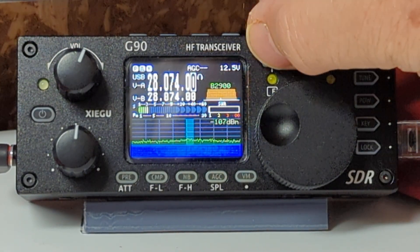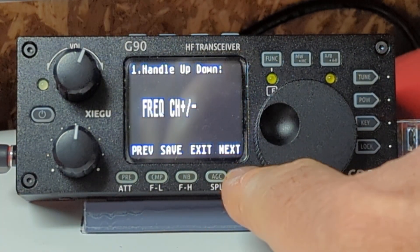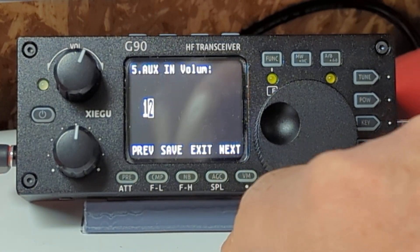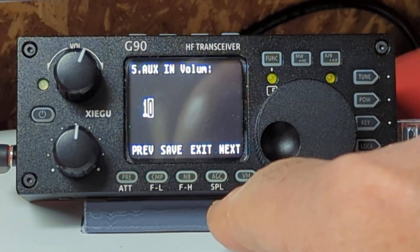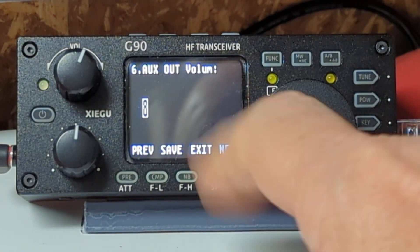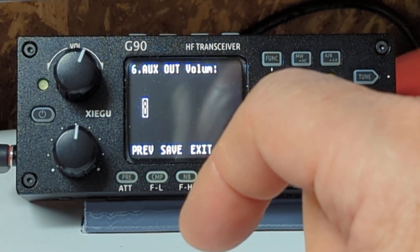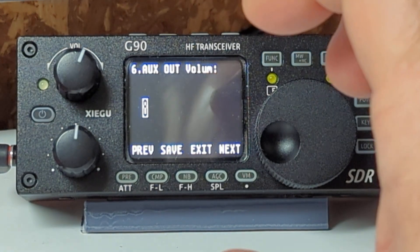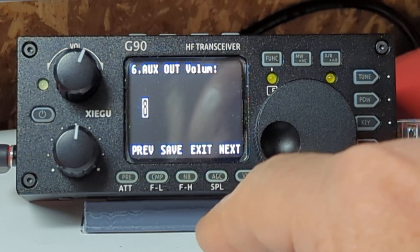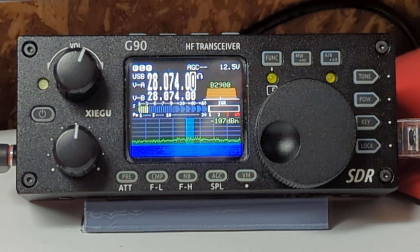The next thing to do is, by holding the funk button down, make sure we have our audio level set. Press over to menu 5 and set the aux in to about 10, then go to next and set the aux out to 8. This is actually where a lot of the problems come into play when people say their levels are too high on WSJTX — that their volume thing is up in the 60s and 90s. Number 8 is probably a good setting. Press exit. That's all you need to do on the G90 side.